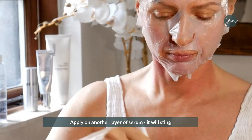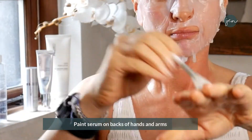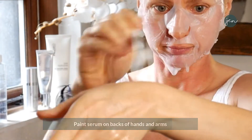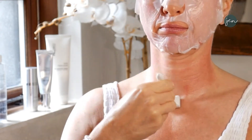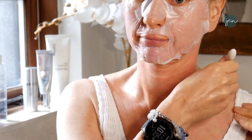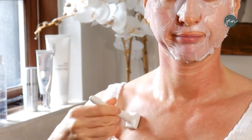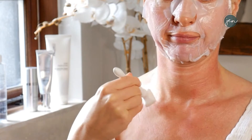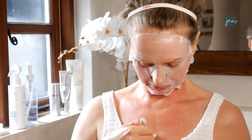Apply another layer of serum over the top — this may sting. Work down onto your décolletage. Apply a little layer and don't forget the backs of your hands and arms — paint a little bit of serum on there. On your collarbone it can be a bit sore. Not pressing hard, pressing fast — stamping up and down as quickly and as firmly as is comfortable. A couple of passes all over the area. If you've got slightly darker skin, you won't see the redness. Especially no blood when working this way with the mesotherapy approach.